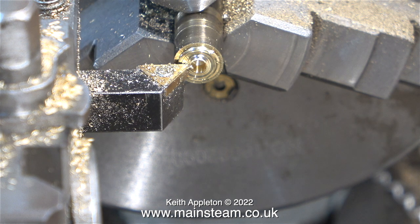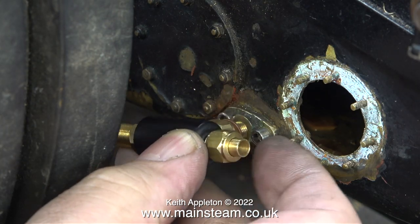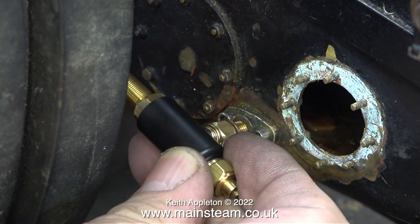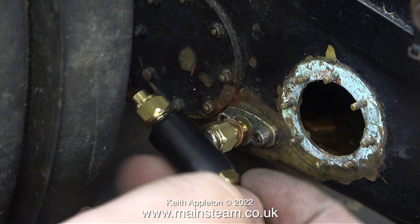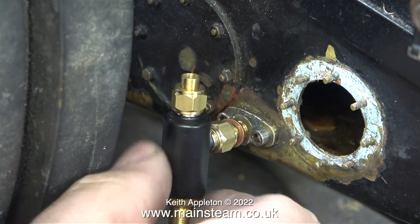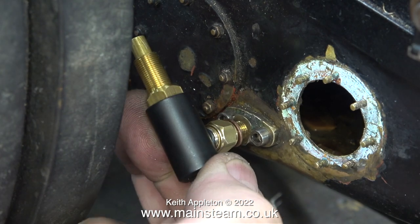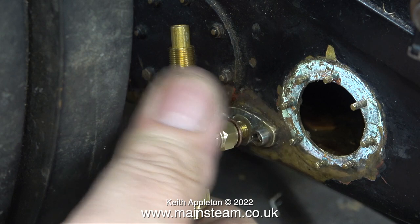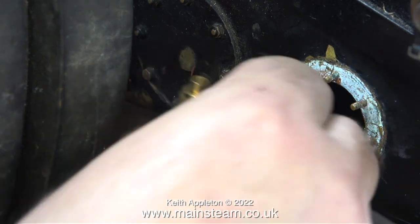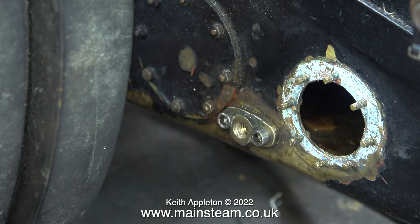That's about it for the turning operations in this episode — now it's time to fit the part. I fitted my special adapter to the water valve and started to screw it in place into the flange on the bunker tank, and everything was going well but it didn't feel good — it was a little bit tight. When I checked the thread on the small insert that was in there originally it was a bit of a nondescript thread; at some stage it had been radically over-tightened so the thread form was damaged.